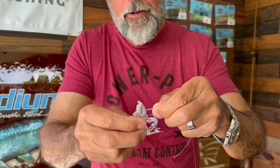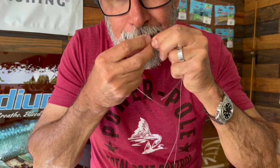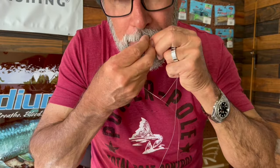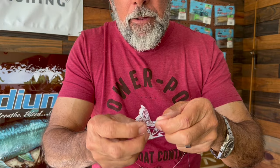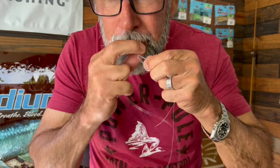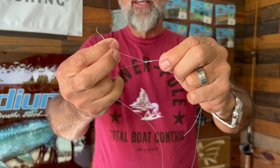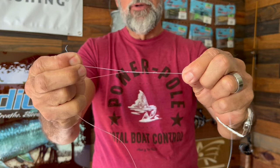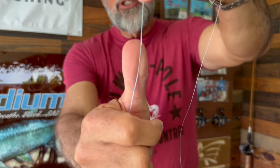One. Two. Three. Four. Then gently pull that together so it makes a little barrel there, just like so. Now this should look like this.